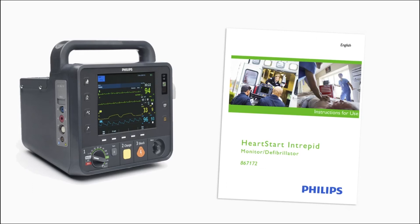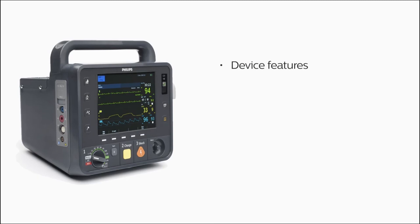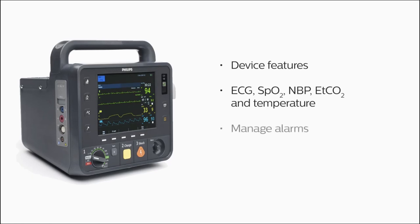In this program, we'll provide an overview of the HeartStart Intrepid's features, explain how to monitor ECG, SpO2, NBP, ETCO2 and temperature, manage alarms, and display trending data.